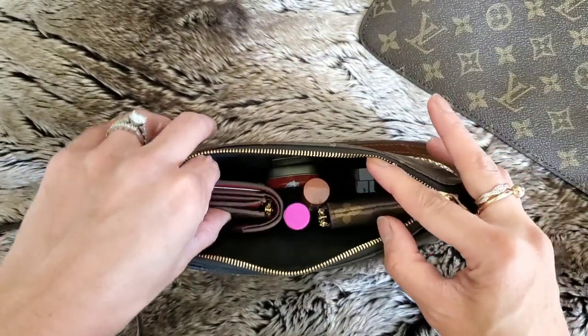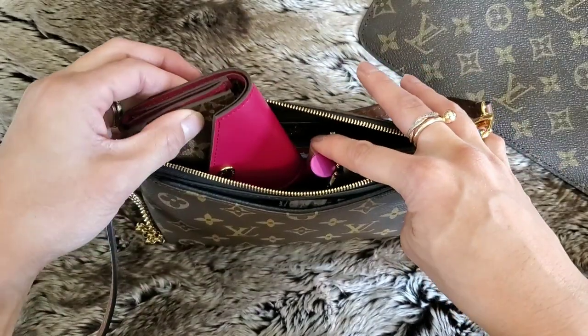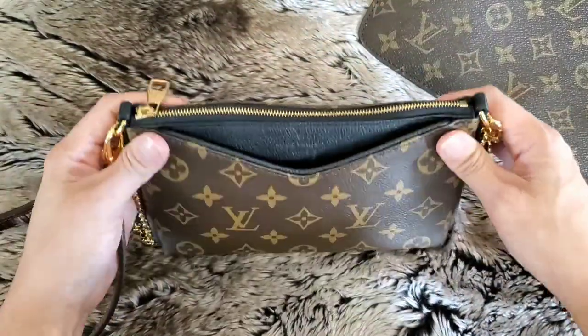I went ahead and repacked it to show you how a small wallet fits in there if you don't have a card case. This is the Zoe wallet — it fits right down in there and zips up nicely with my phone still in there, not misshapen or anything like that.